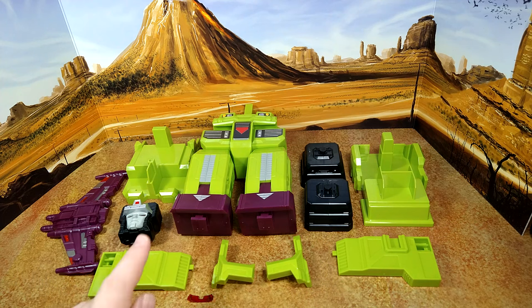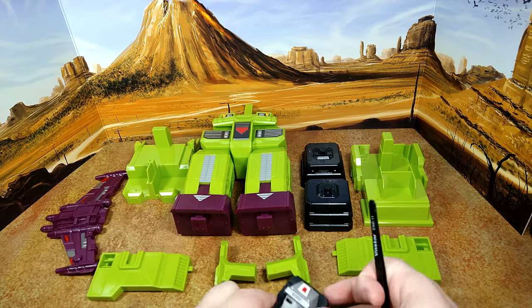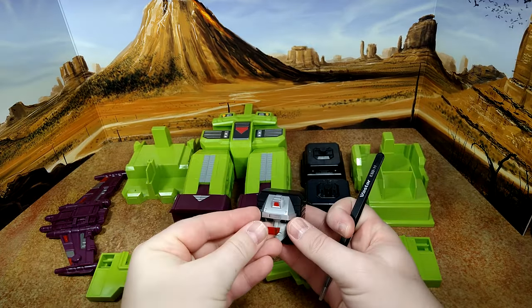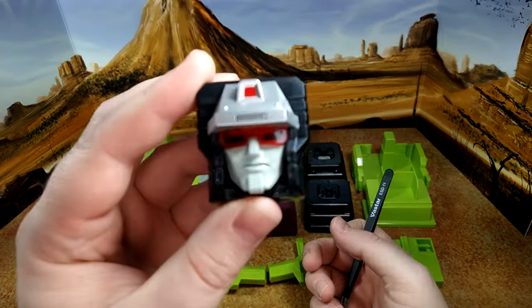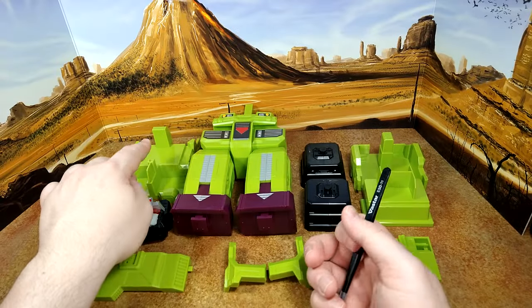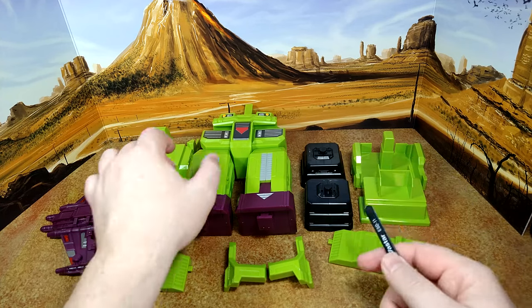So out of the box you have the head, chest piece, some green stuff that I don't know where it goes. You have the visors, which go directly on the head to give him the more cartoon look. But if you want it without the actual visor, I guess you can do that. There are also the two feet adapters and the hand adapters.